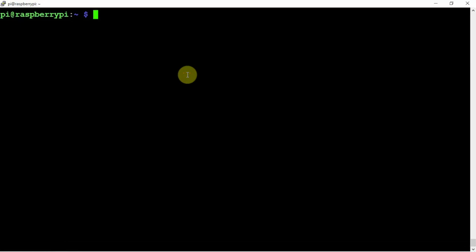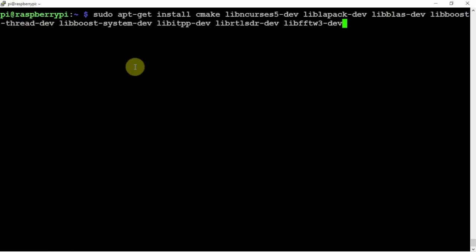All right, FuzzPiGuy here. I'm going to show you how to install the LTE cell scanner on a Raspberry Pi. I'm using a Raspberry Pi 4 for this. I already went ahead and did an update. We need to install a few dependencies in order to make this work.